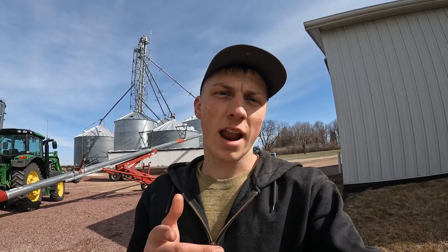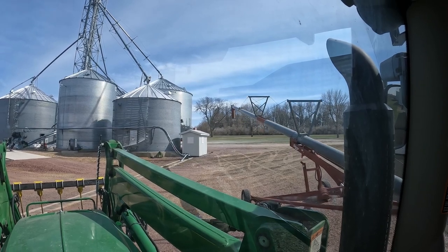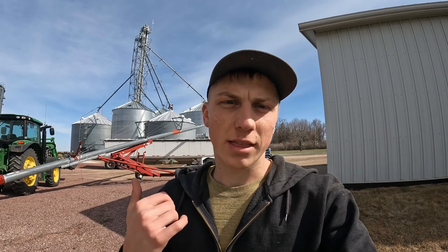Now that we're done taking out of our big bin, we're starting to take out of our 36-foot bin right here. This is another seven-ring bin — I think it holds roughly 18,000 bushels, not 100% sure on that. So we just set up our big auger. This one isn't connected to the legs so it's not as handy for us, but we got the big auger set up. We're hopefully going to get one last load out of it tonight and then load up some more tomorrow.